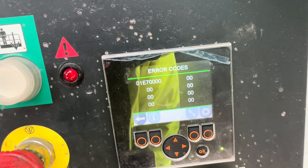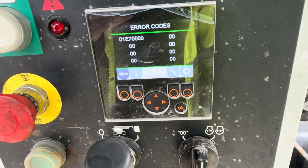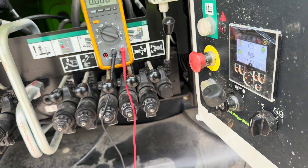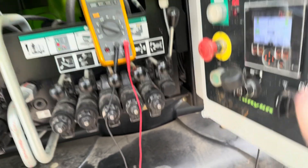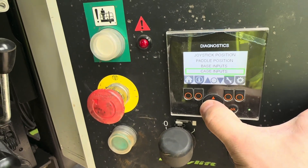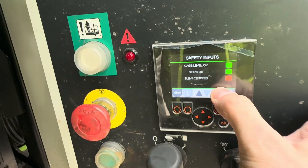I think there were more problems with this side, so we'll do this one first and then we're gonna go into the psyops. Let's get the multimeter out — I'm gonna do some voltage checks. I just want to check something quickly here: going to safety inputs, slew centered is ready.